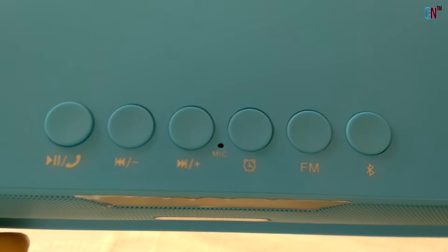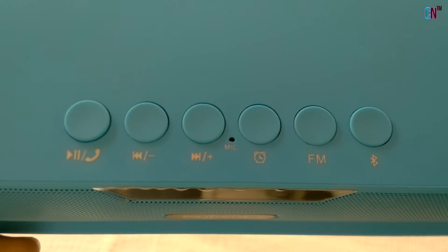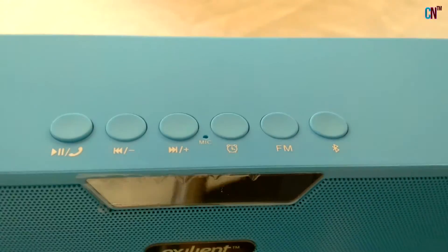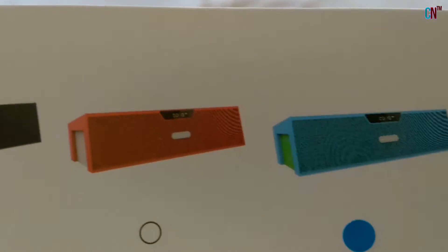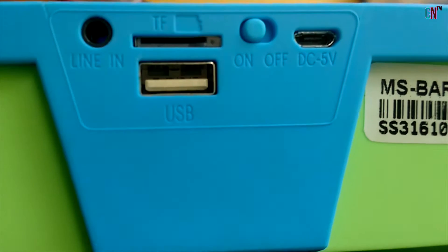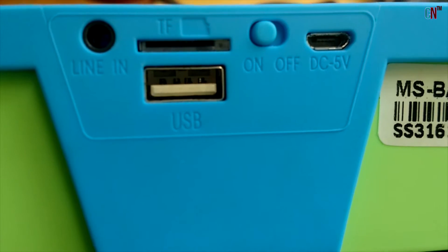On the top you will find buttons meant for playing and pausing music, call receiving, skipping music, volume, time and alarm clock, FM and Bluetooth. And you have a choice of 5 colors to choose from. On the back there is the on/off switch, micro USB charging port, USB port, micro SD card port, and a line in.